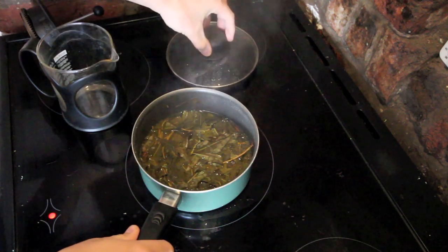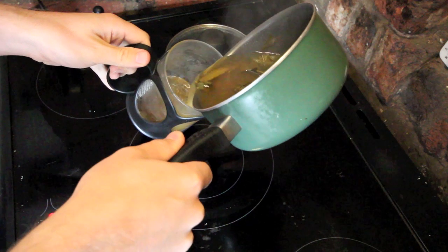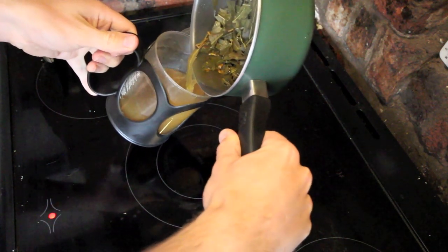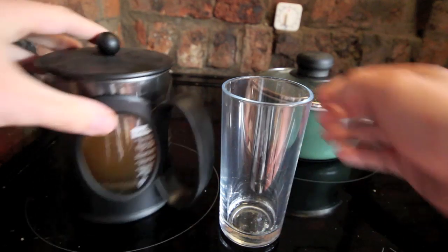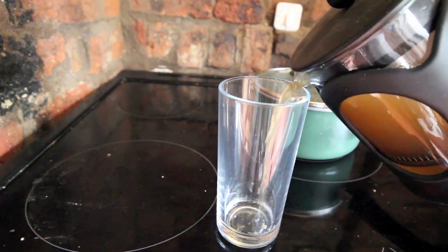After letting it cool for about an hour or so, I use a French press coffee maker to strain out the leaves and the little bits of stick. With all the bits strained out, we've got our finished willow tea organic rooting hormone.